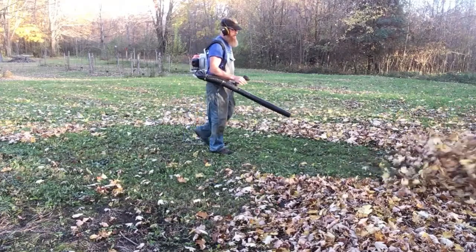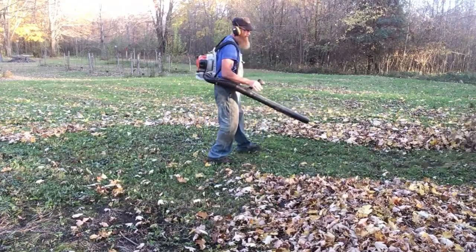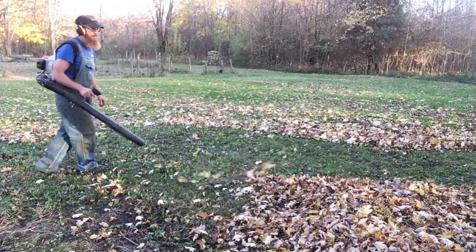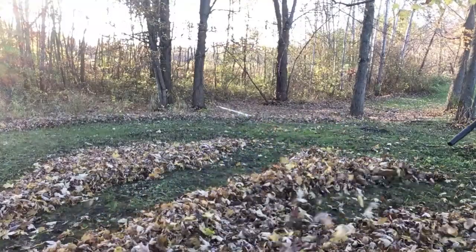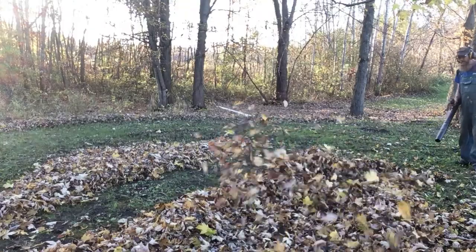There is a throttle lock, and it's a STIHL — it's true to how STIHL makes their equipment. It takes the same 50-to-1 ratio fuel as my string trimmer, same fuel as my chainsaws. STIHL equipment flat out runs.